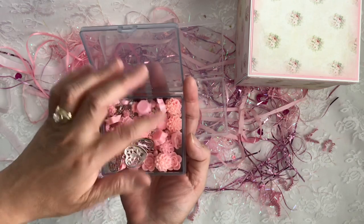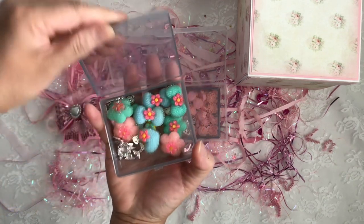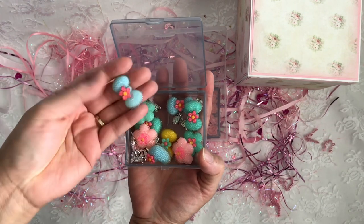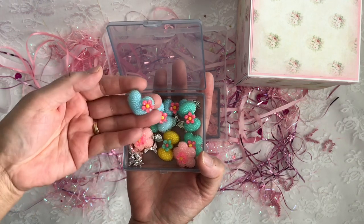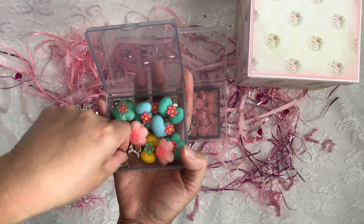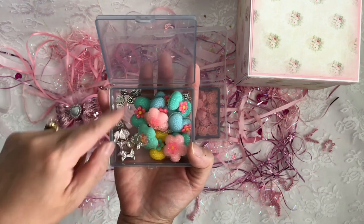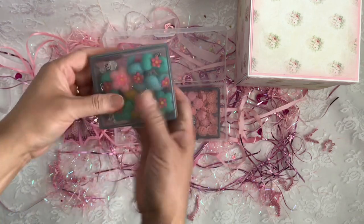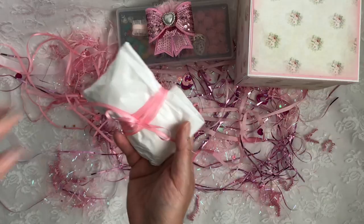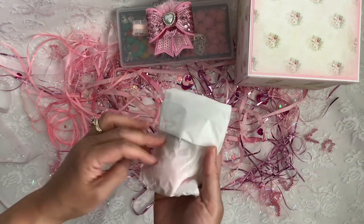Thank you so much, twinsie! I love love love it. And there's another compartment here. Oh my gosh, these are beautiful — they're like Hello Kitty bows, so super cute. And some hearts with flowers, adorable, and some bows and hearts. All my favorites, thank you so much! I'm going to set that there. I got more — there's more pink ribbons! I love these ribbons, I'm going to hoard them for a while and then repurpose them.